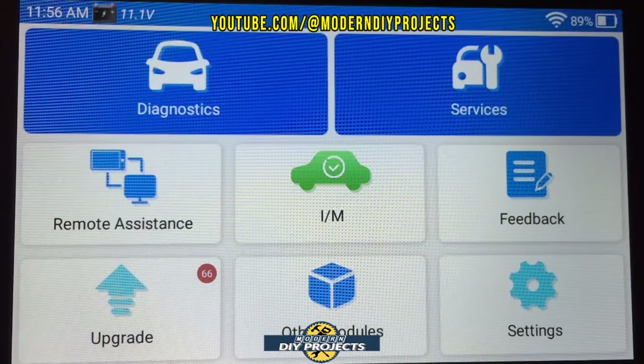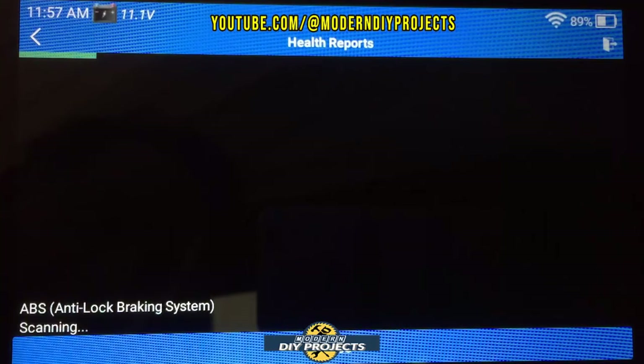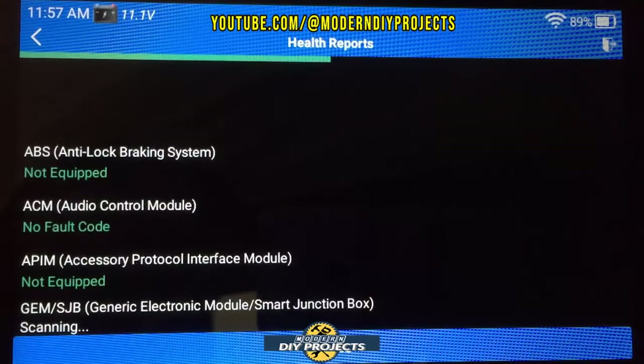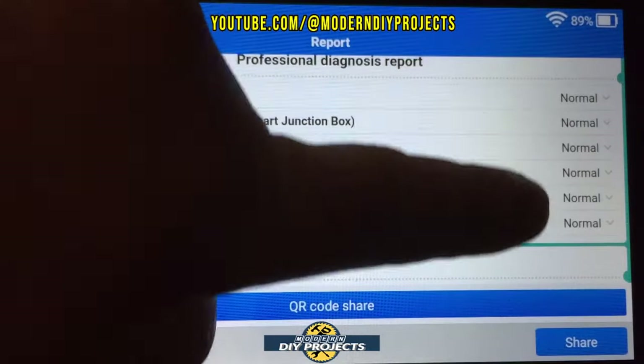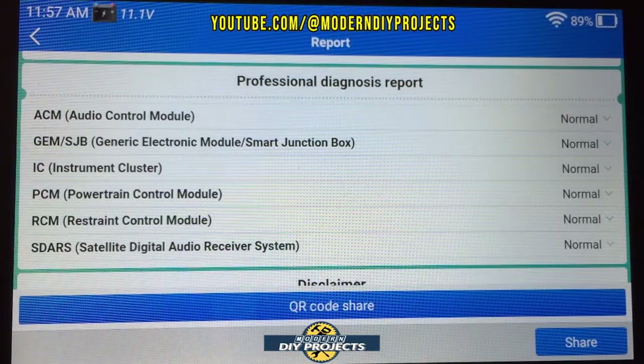Let's run the auto detect. It scans all the different modules in the vehicle and reports back. Everything comes up perfectly normal — no problems detected. These are all the components my vehicle is equipped with; every vehicle will be different. You can also share the results using the share button, produce a QR code, or store it for your own records.